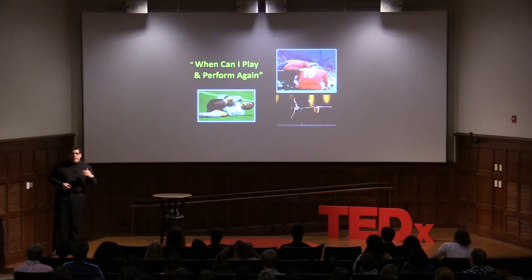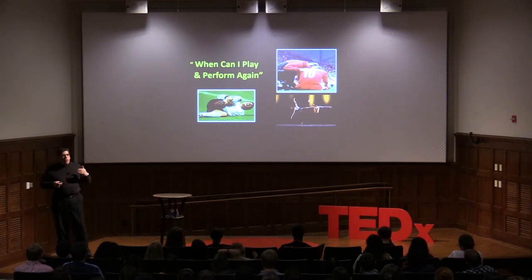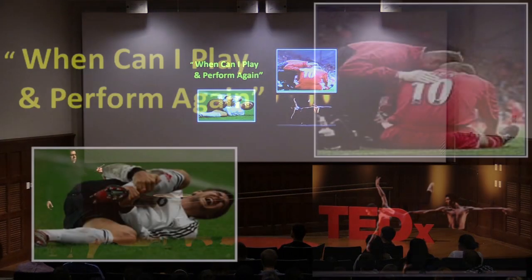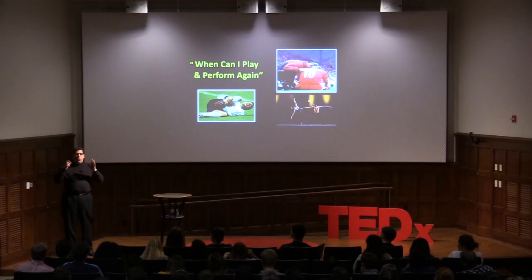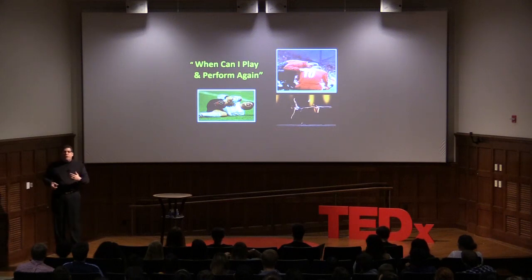But truly, the only thing that matters to me in the end is the patient's perspective. When my athletes or workers get injured and cannot work or perform to their fullest, their only question is: when can I play again? They don't care about ultra structure, histology, or smoothness. They want to know when their symptoms will go away and when they can do what they love. That's the perspective I try to keep as we look to the future.